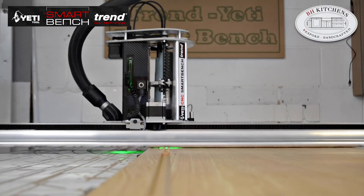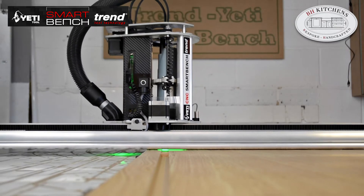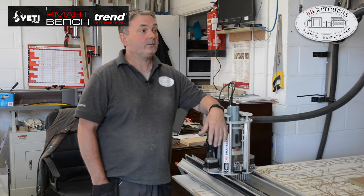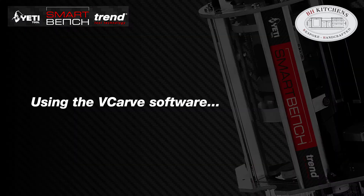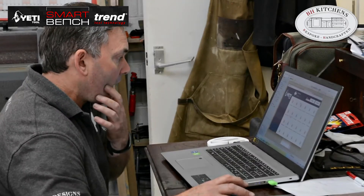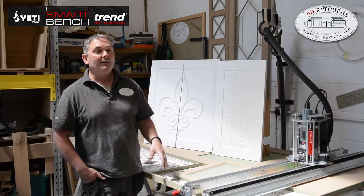When the Smart Bench first arrived it came on a pallet, really well packaged. After the initial excitement of unpacking it all, I was really surprised how easy it was to put together. I watched the videos on YouTube — so easy to follow. I think within carefully unwrapping it all, in about 20 minutes it was all ready to go.